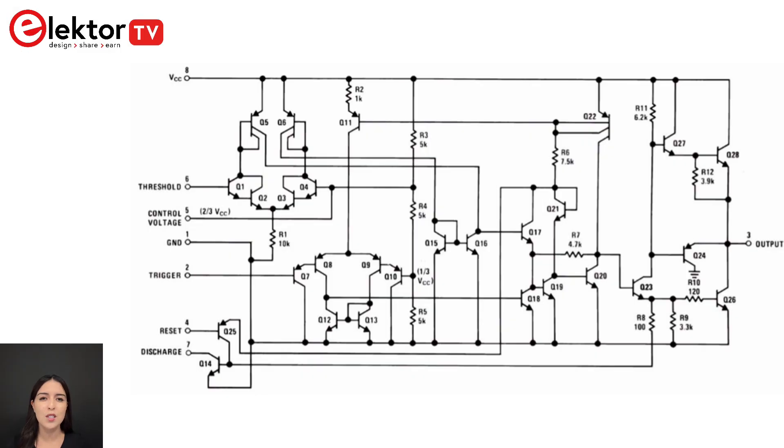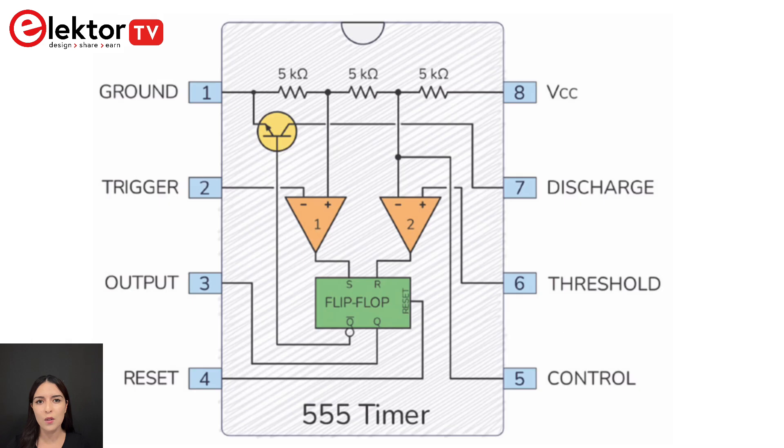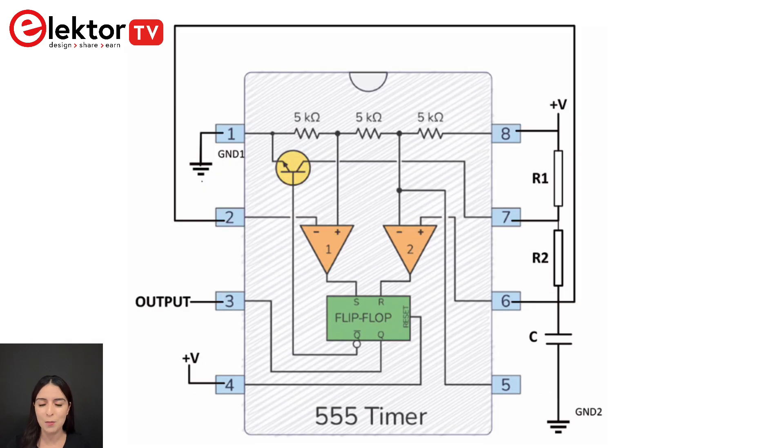Chapter 2 covers in detail the operation of the 555 timer chip and examines some of the theory of the 555 timer-based astable, monostable, and bistable circuits.